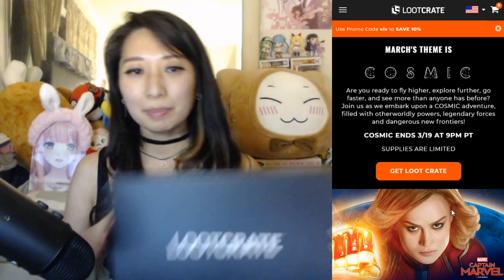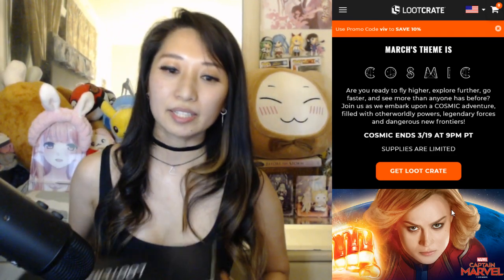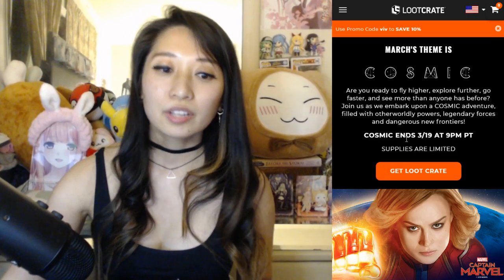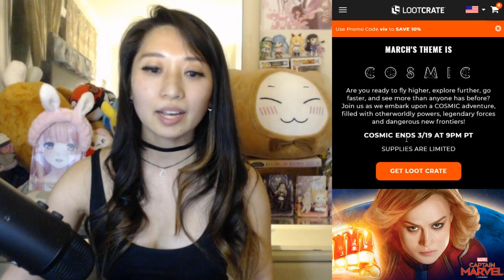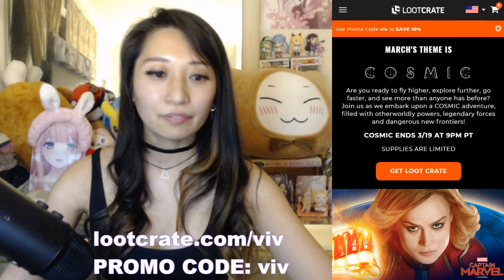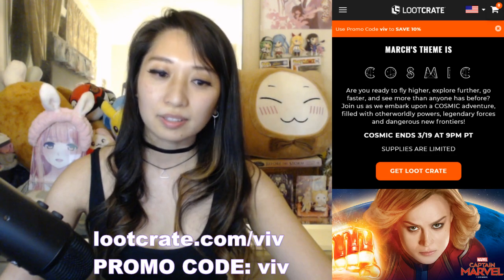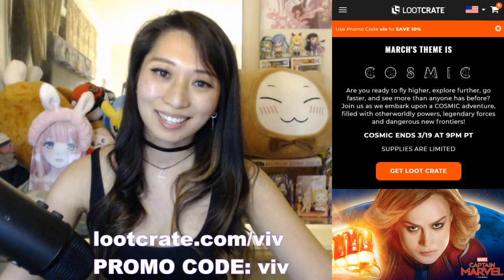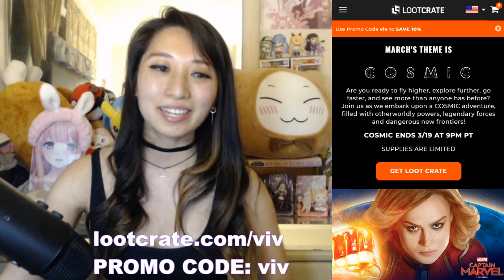Anyway, this is going to be my March Loot Crate. If you order by the 19th before close of business, you will get this month's theme too. All you gotta do is go to lootcrate.com/viv and use the coupon code 'viv' to get 10% off. Now let's do the unboxing.